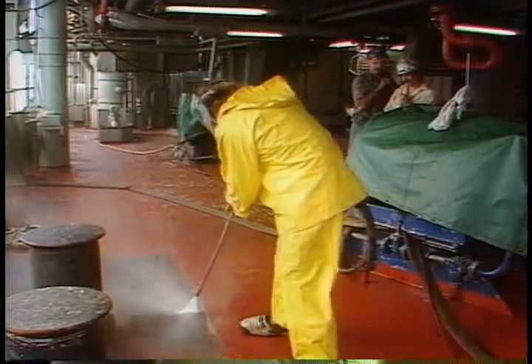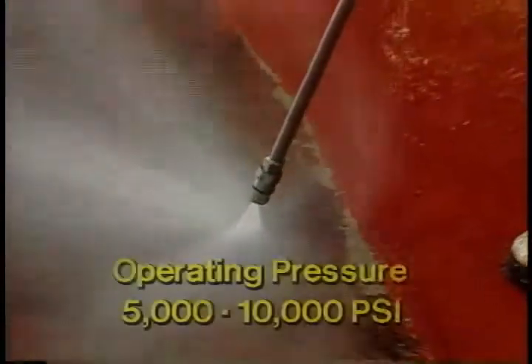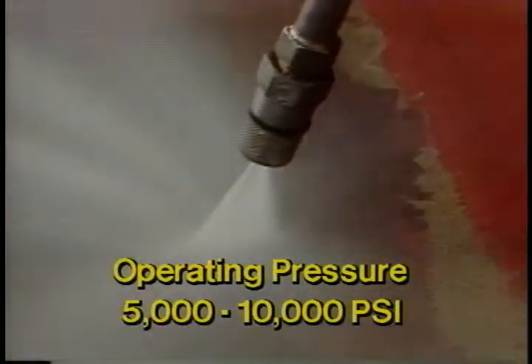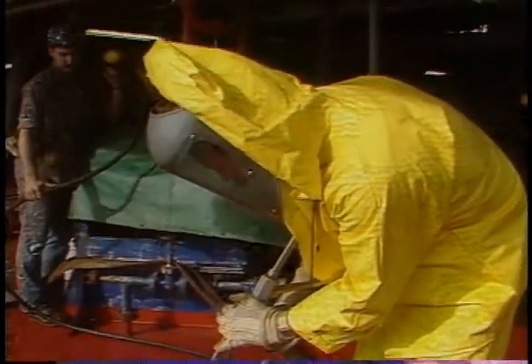It's also a good idea to wear ear protection when working with power tools. For the larger areas, you're going to use either a sandblaster or a water blaster. Both of these pieces of equipment are potentially dangerous. A water blast unit works at between 5,000 and 10,000 PSI. Most of the time you'll be using around 6,000 PSI. That's enough pressure to cut through a railroad tie. So, needless to say, extra safety equipment is needed.